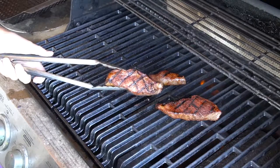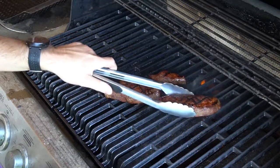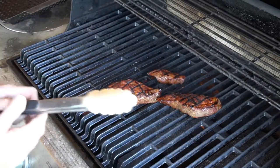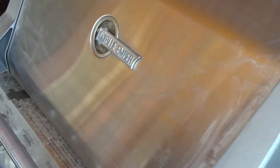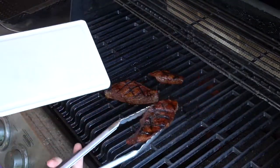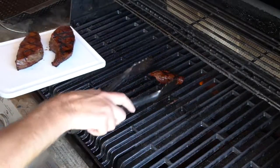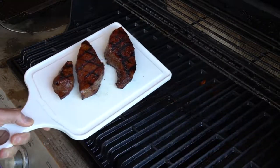Getting close to done here. Nice, perfect crosshatch — even a blind squirrel finds an occasional acorn. Another minute and a half. We're done. Let's pull these guys off — nice good grill marks on each side, should be good to go. We'll take these off and let them rest for a little while. They came out fairly well.